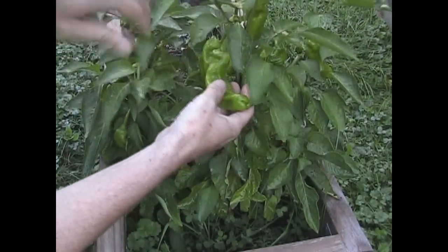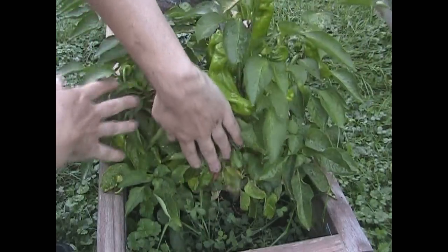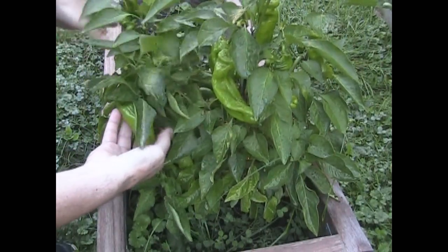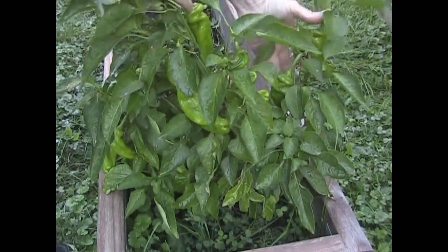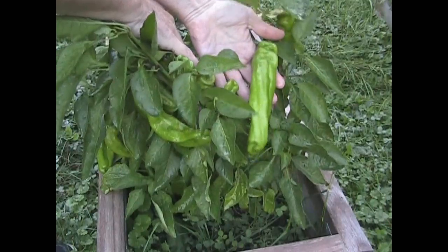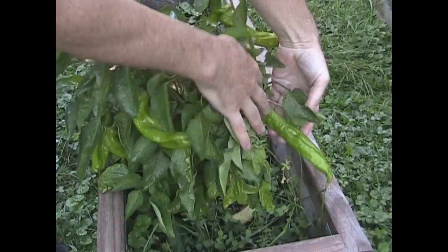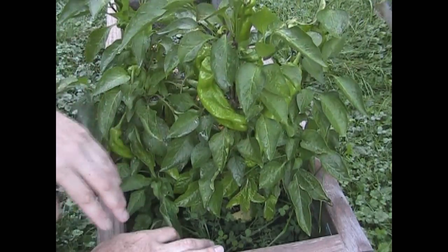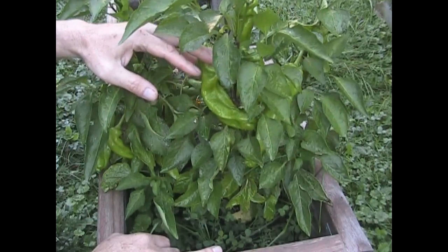These are all Nardello peppers all over the place — right here, down here, and they're even hidden down in here. There's some down here, back around here, little ones still forming, and there's one way back here too. They are absolutely everywhere on this plant. It is loaded and it's able to hold and support this amount of fruit.